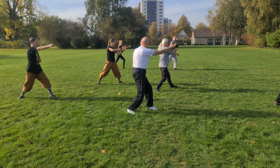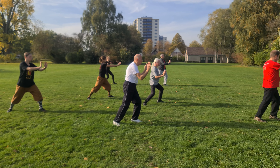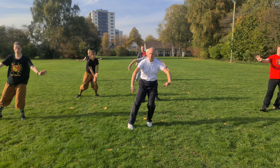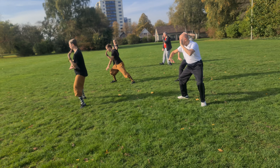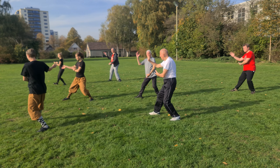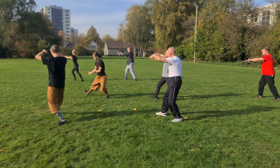Deep left. Cross the hand, embrace the tiger, turn to the numb. Well done. Press. Push.